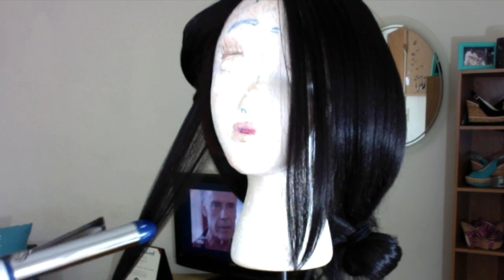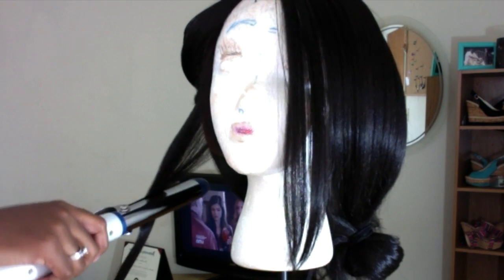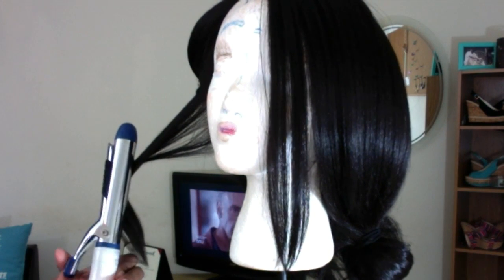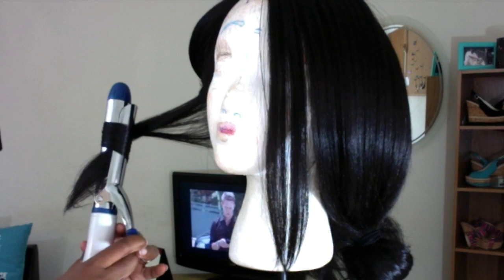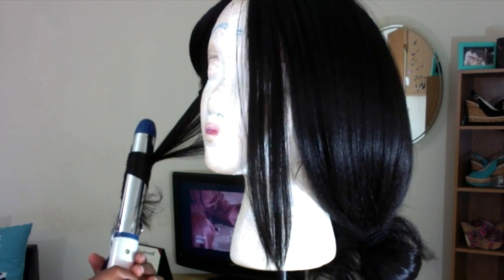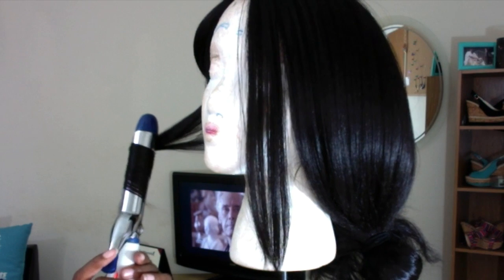You're going to section the hair off, and then you can curl the hair any way you want. I'm going to be curling this hair away from my face — some barrel curls, curled away from my face.